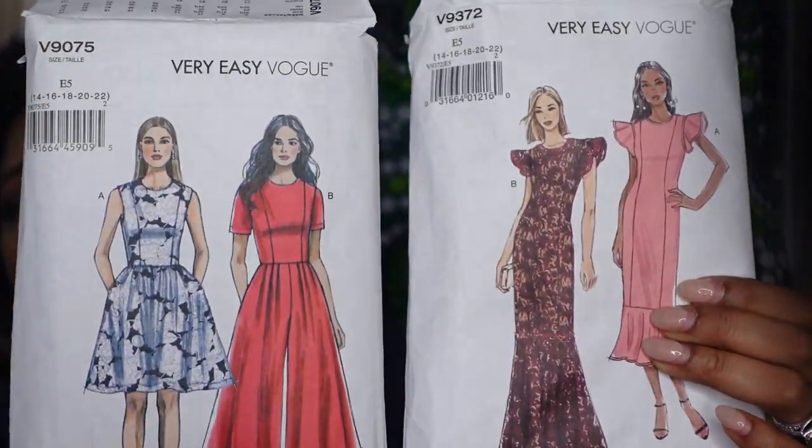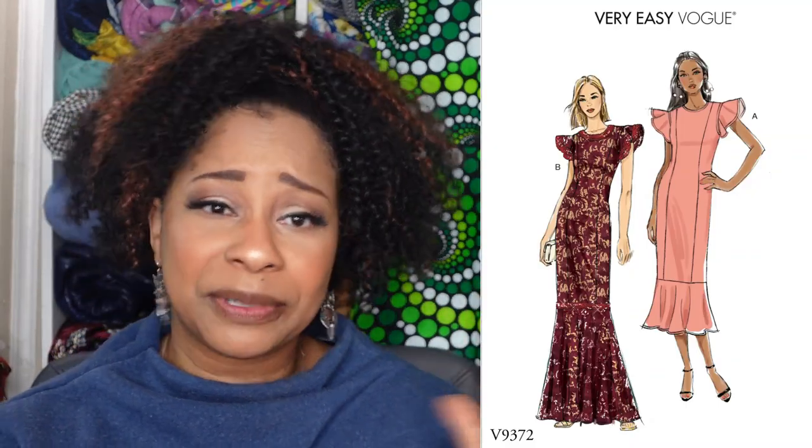I will get into the details of the patterns I used because I did use two patterns to make this. I used Vogue 9075 for the actual jumpsuit — the bodice and the pants — and I used Vogue 9375 for the sleeves. The reason I decided to pair the two patterns is because I didn't want the basic sleeves that come with the jumpsuit pattern, but I also didn't want anything puffy and over the top because the fabric is busy enough. Using those sleeves worked out perfectly.